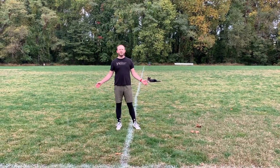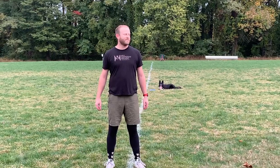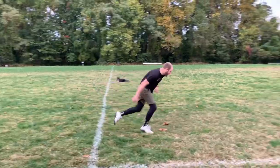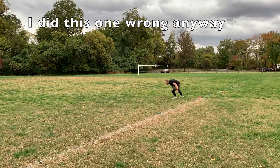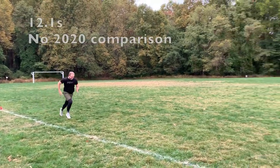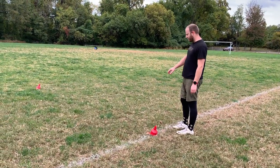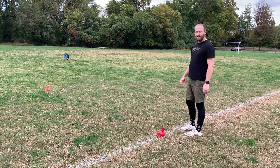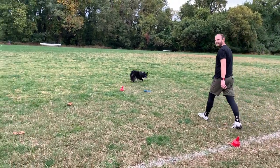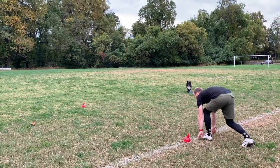Okay, so this is a 60-yard cone drill, and I don't think I need to do this anymore, but you guys are gonna get pissed if I don't do it. Around it, figure eight, back around — get Archie out of the way first. I don't think I want to do it. Okay, let's do it.